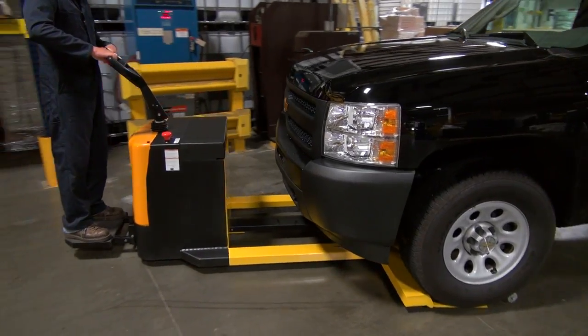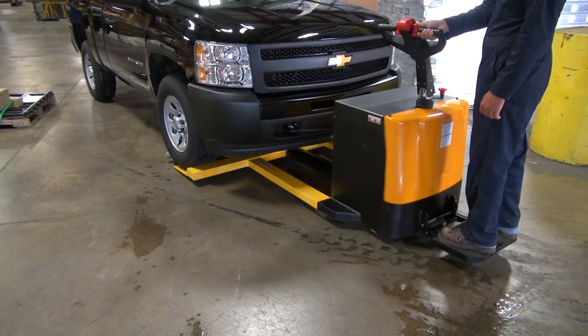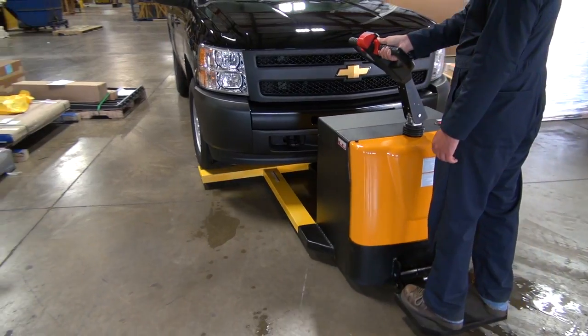The electric car mover can move up to 7,500 pounds and includes four 6-volt batteries.